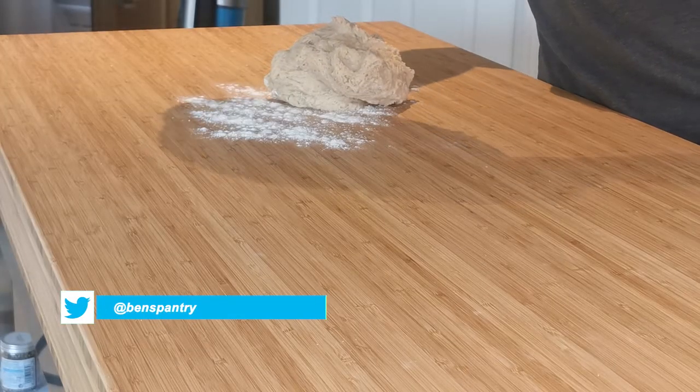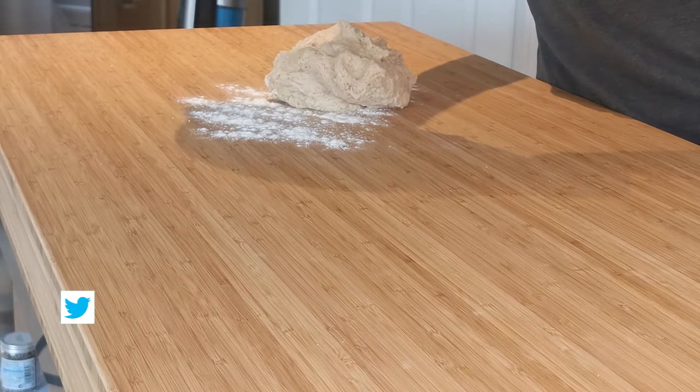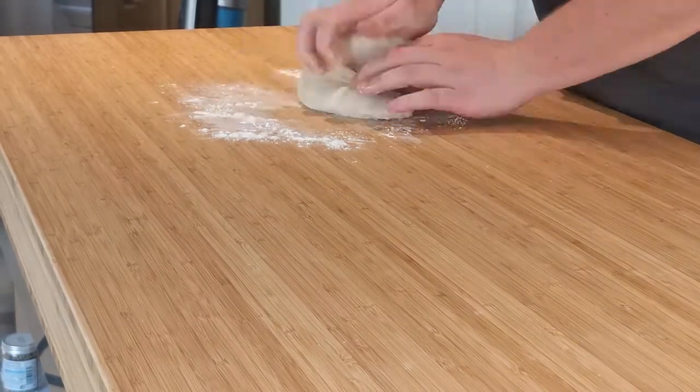Once the dough has doubled in size, we can now put it onto a floured work surface and knead it for a good 10 minutes until the dough has become elastic and smooth.